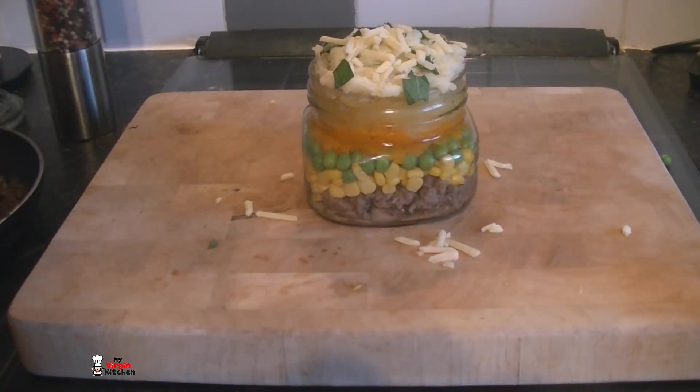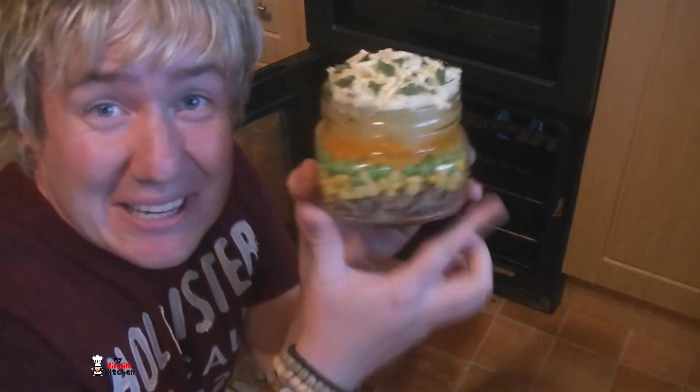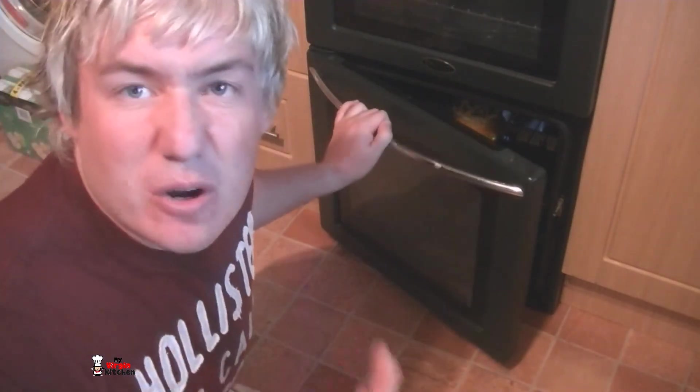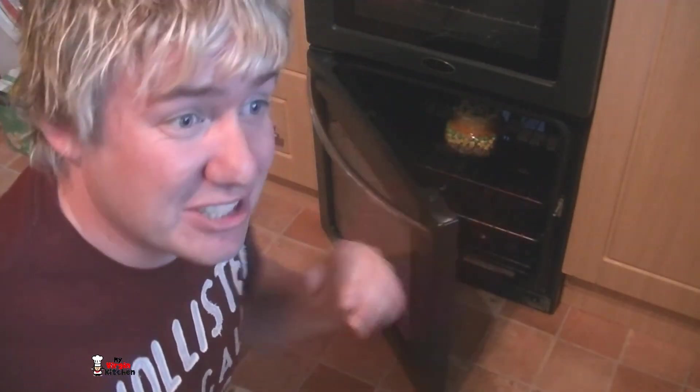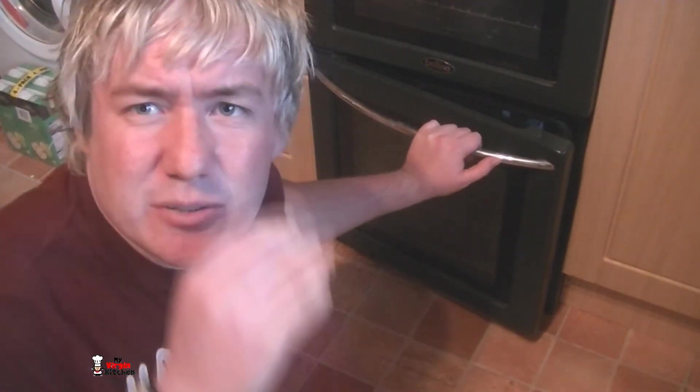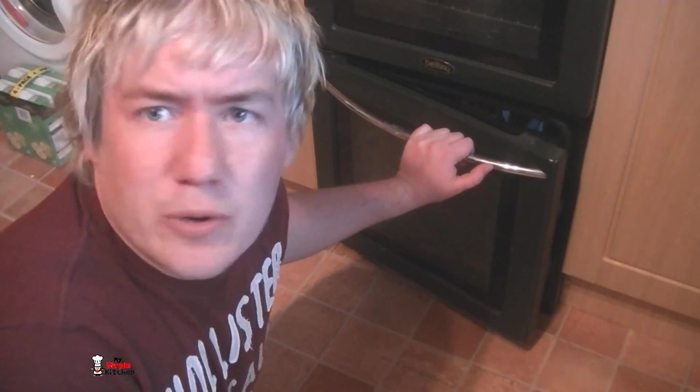My lamb jar - kind of crazy, huh? The lamb jar is about to go in the oven. This oven is preheated to gas mark four. I burnt my hand - I can't believe I just did that. It is going to go in there for just around about 10 minutes. I just want to get it all funky on the top and warm it all through.